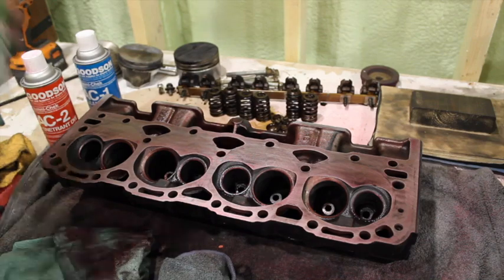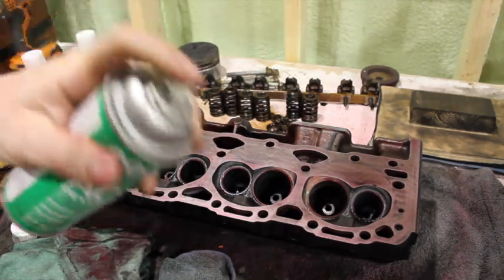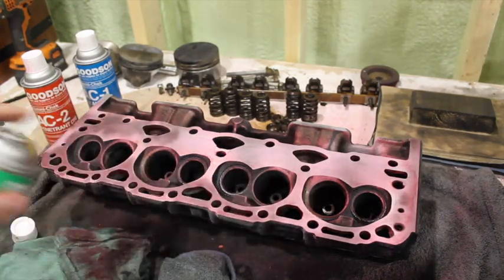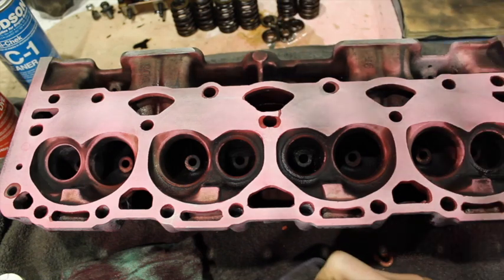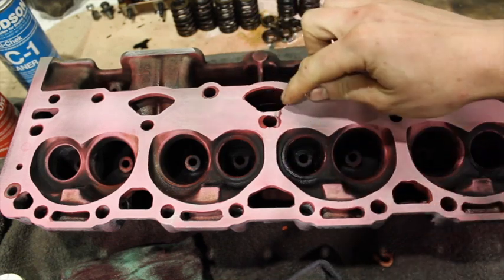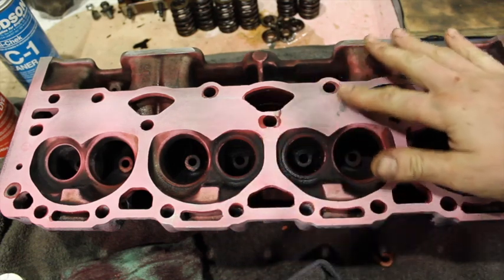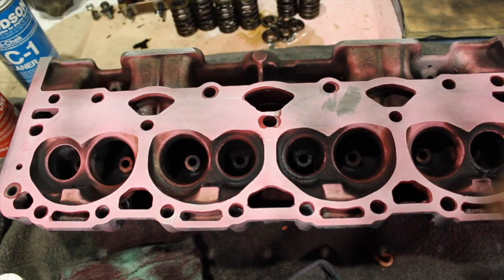Alright, just like that. Next we're going to take the developer and spray the rest of the head again — this is where you'll see the cracks develop. So there you go. There's the crack that I was talking about when I first looked at these heads. You start to get an idea of where they crack, the center being the most common spot. You can see right here how this stuff works — the dye sits in the crack and finds its way in. When you spray the developer on, it turns into this powdery finish and the dye shows itself through the crack.